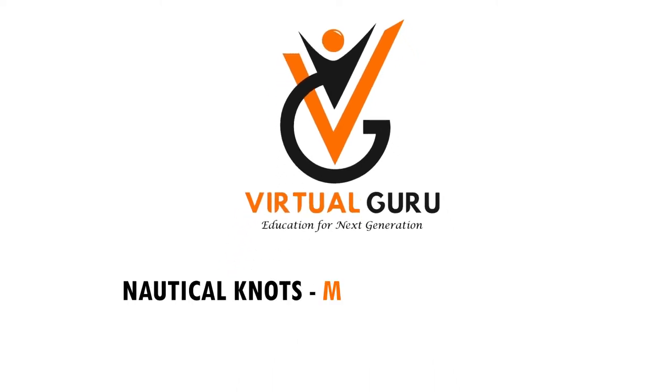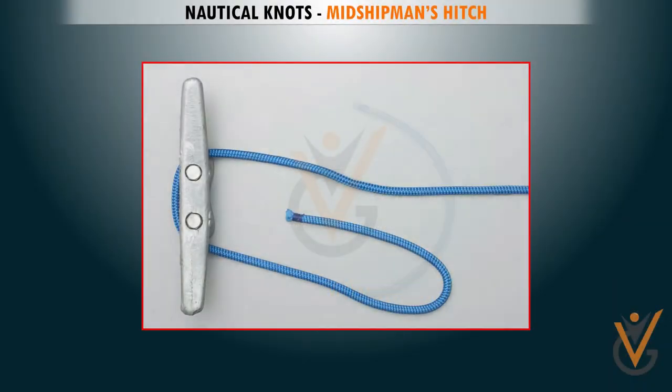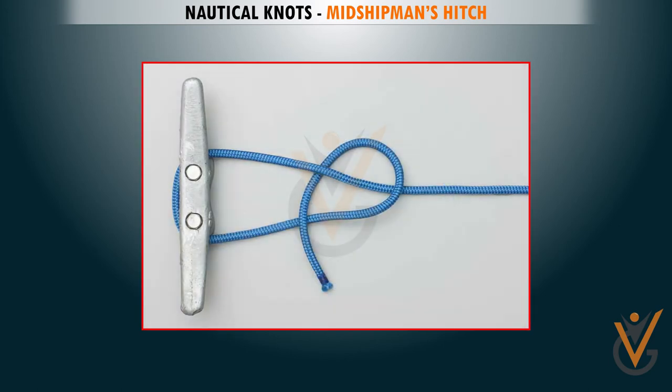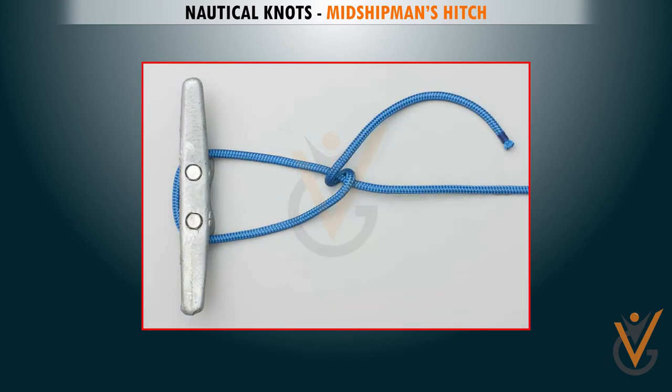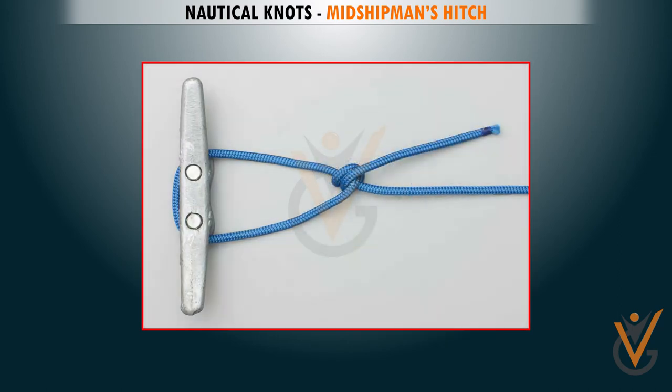Nautical Knots: Midshipman's Hitch. Take an open pulling end and pass the tail end around the standing end. Pass it around again, then tuck it in beside the first turn and pull it up tight to form an awning hitch.